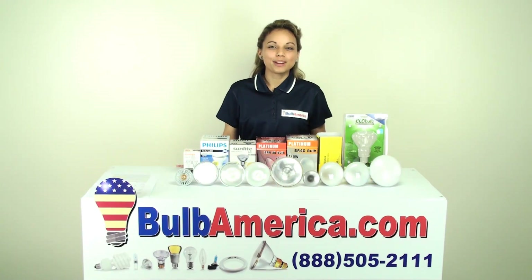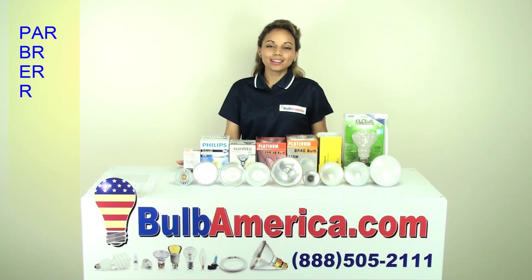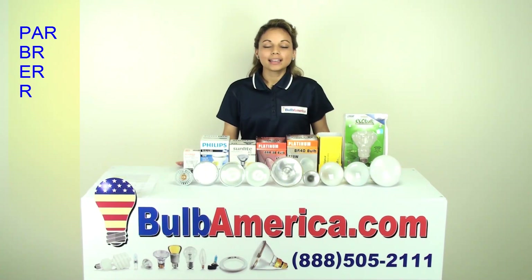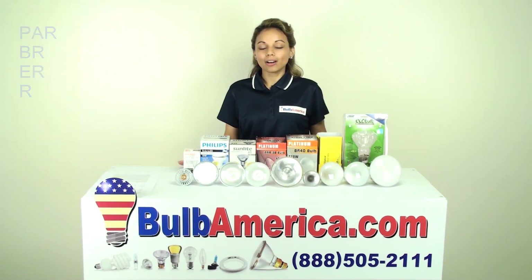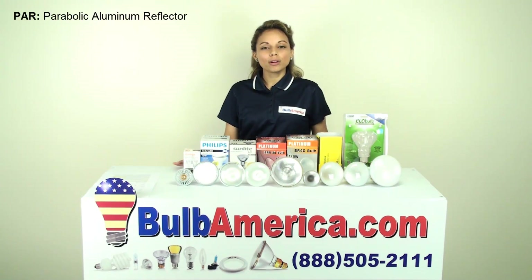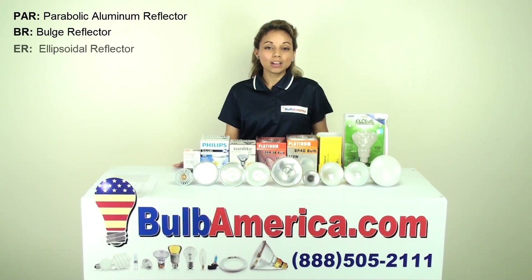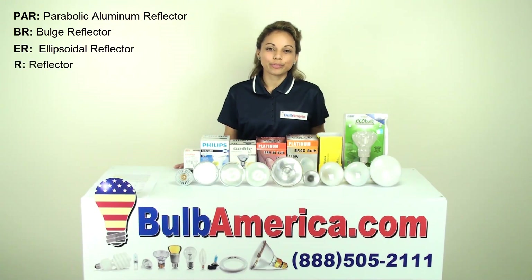Hi, I'm Amanda with BulbAmerica.com. This video is about PAR, BR, ER, and R bulbs. PAR stands for Parabolic Aluminum Reflector. BR stands for Bulged Reflector, ER stands for Ellipsoidal Reflector, and R just stands for Reflector.